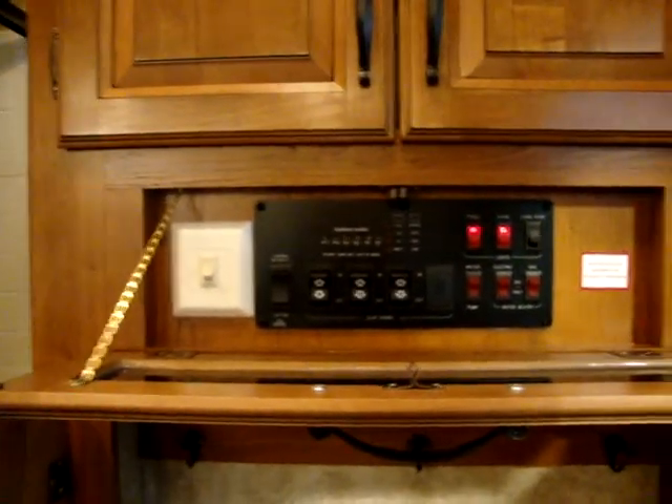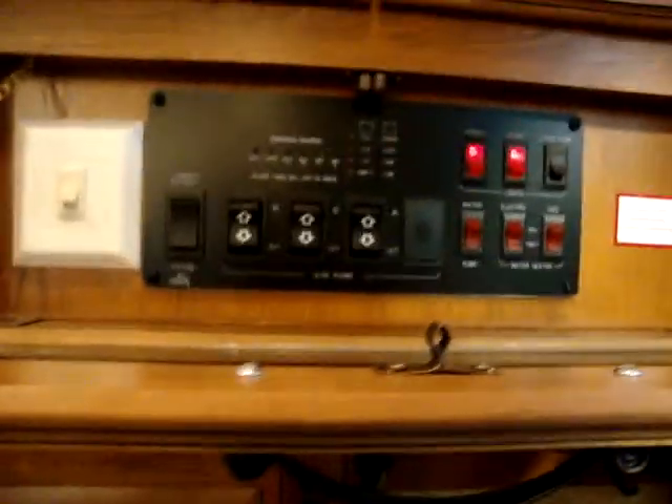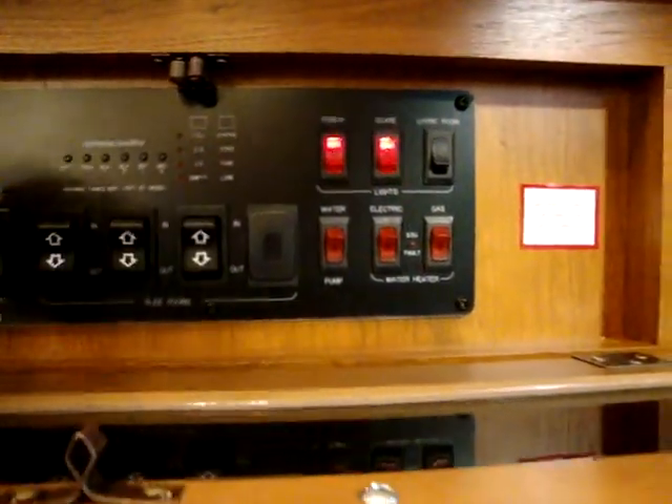There's a nice coat closet area when you first walk in to hang your coats. There's a hidden control panel with slide-out buttons, power awning buttons, water heater gas/electric buttons, porch lights, scare lights, and your monitor panel — everything built in right there.